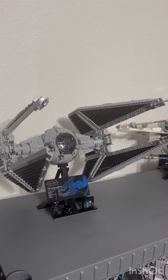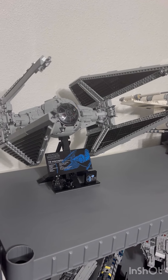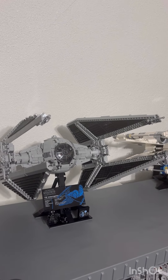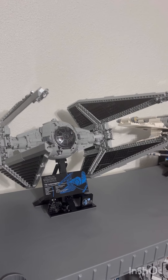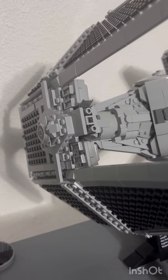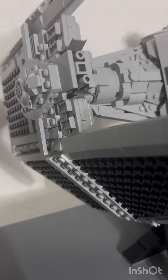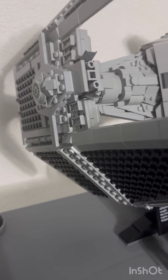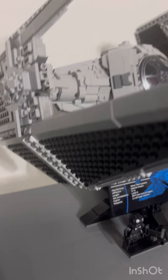Overall, this shows how far Lego has come from the year 2000 when the first UCS TIE Interceptor came out. Lego has come a long way. From my research, this was one of the first times they used an element — like the shovel — for a purpose other than its original intended use, using it for the wing flaps. It works, and it shows you can use elements in creative ways as long as the build is legal and possible.